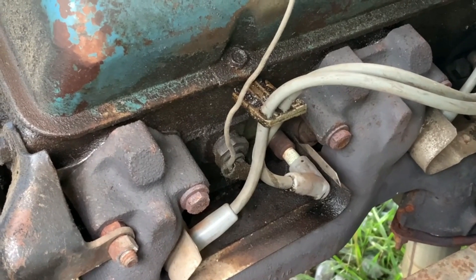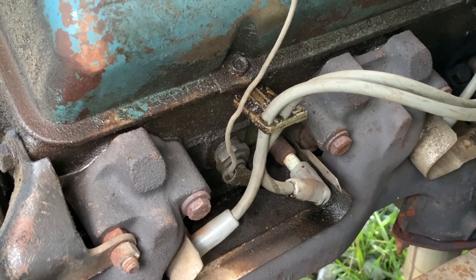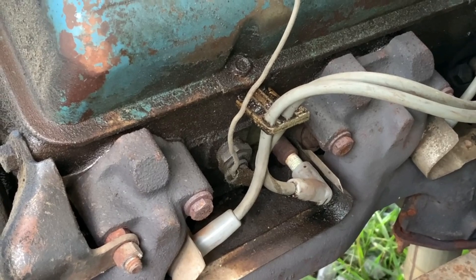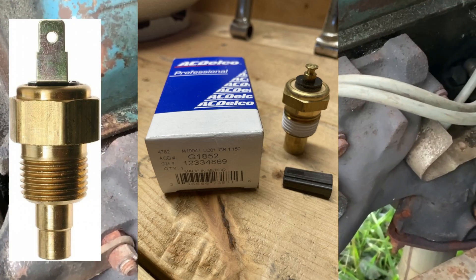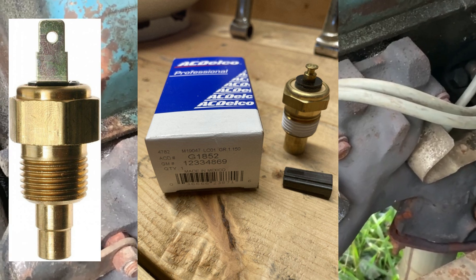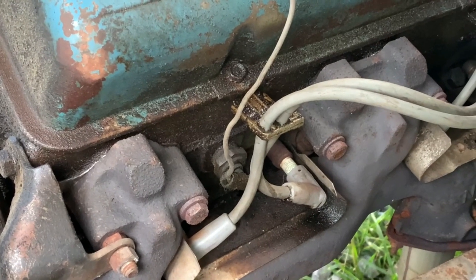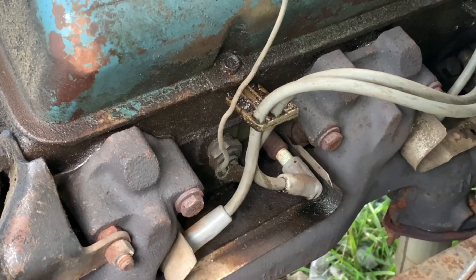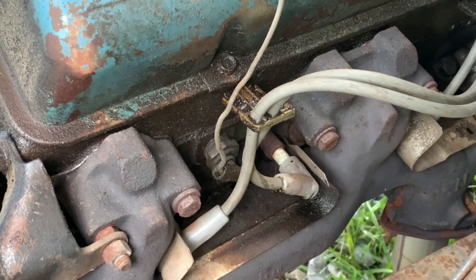There are several different styles of sending units made for these GM V8s from the late 60s through the 80s — not just in appearance, but in the ranges of resistance. There were both spade connectors and what's called a nail head connector. You must match the sender to the gauge for the most accurate information. For example, you may have an early model truck with a late model engine and not realize that your temperature gauge is close, but not accurate.